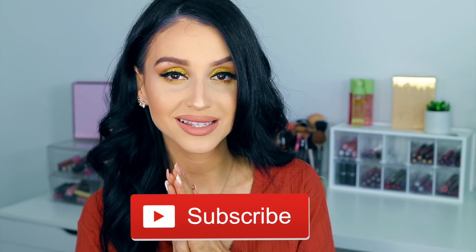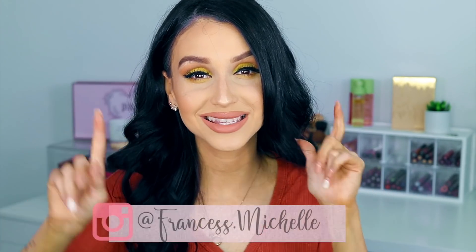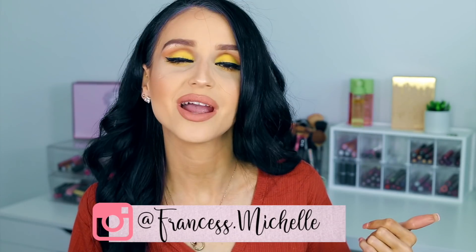So before we jump into today's video, I want to say if you have not yet subscribed to my channel, please consider hitting that subscribe button right down there. And follow me on my Instagram — it's frances2s.michelle. That's where you find your girl. That is where I am most of the time. So if you want to see how I created this look and my thoughts on these new products that I tried, then let's go ahead and keep on watching.